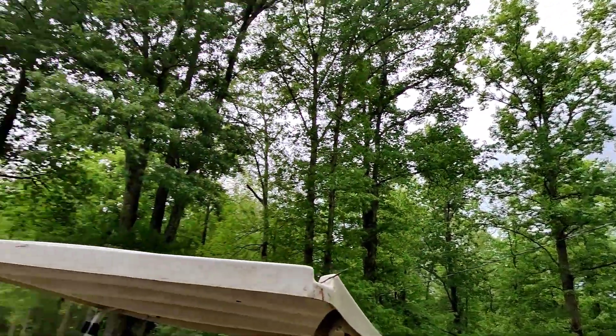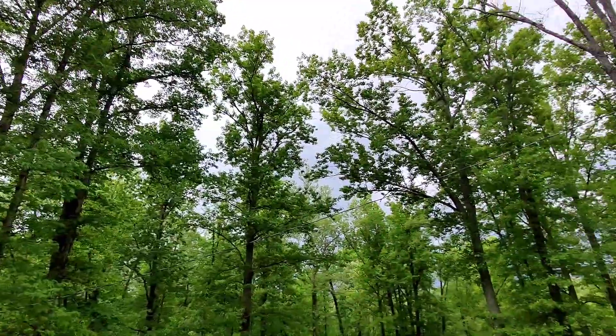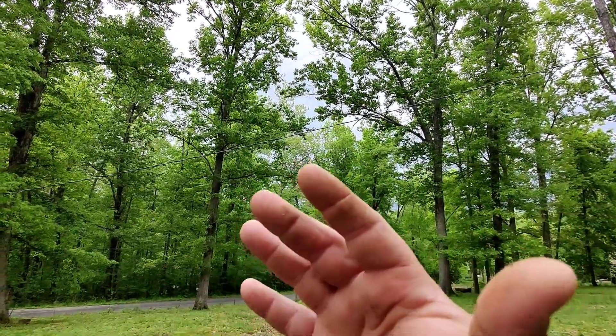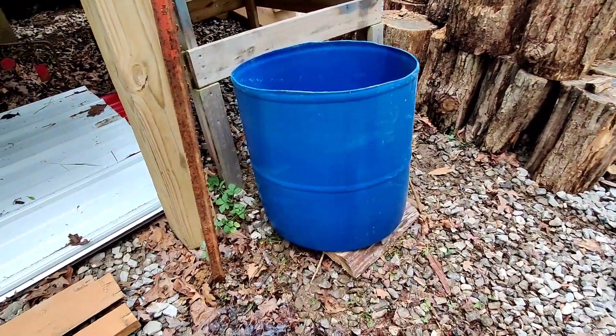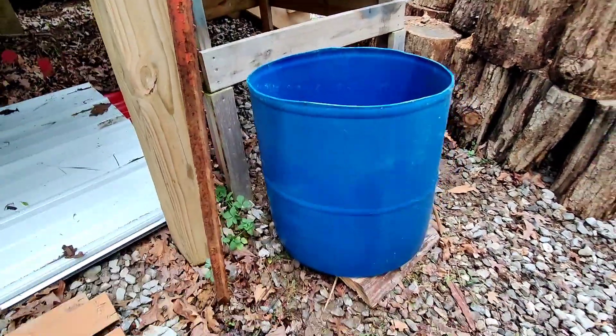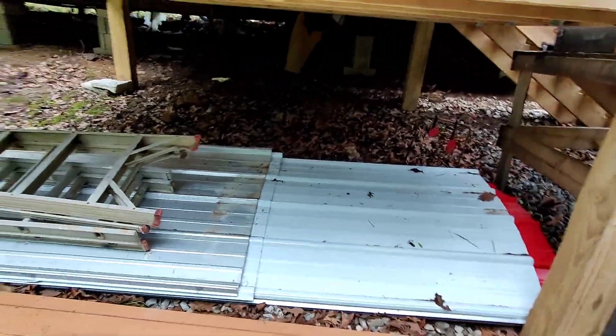I'll have to maybe build a little frame for it so it's sitting level and not angled going downhill. We've got more storms coming. It don't look too bad over here, but it's building up over here and coming this way. I don't think this is going to look too bad right here. I'm going to need to take my T-post out of the ground and get it out of the way.